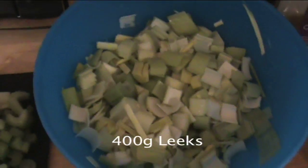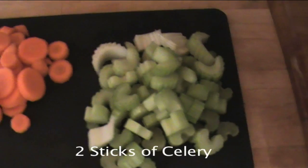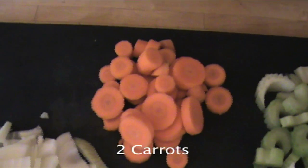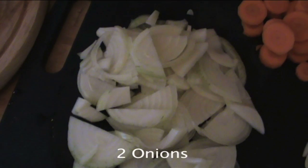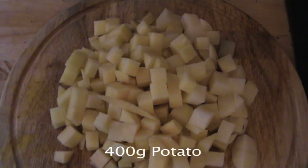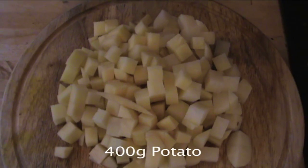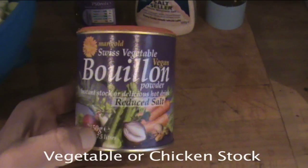What you need for this recipe is 400 grams of leeks quartered lengthways and then sliced, two celery sticks sliced, two carrots sliced, two cloves of garlic sliced, two white onions sliced, 400 grams of potatoes cubed into one centimetre cubes, some type of vegetable stock or chicken stock, olive oil, salt, and pepper.